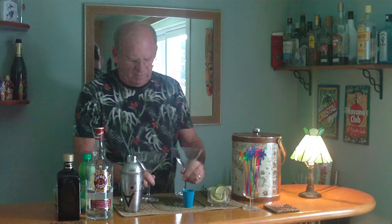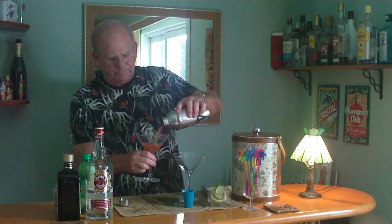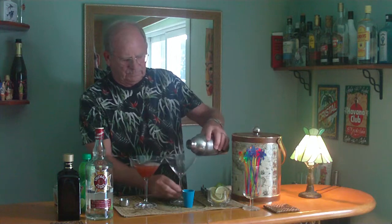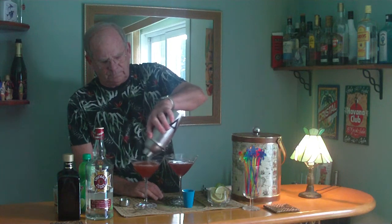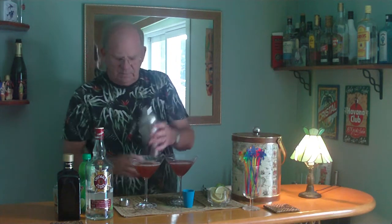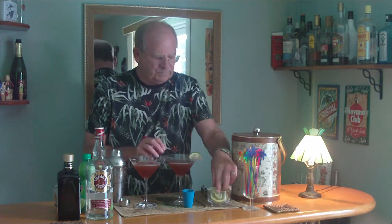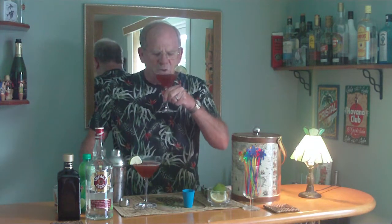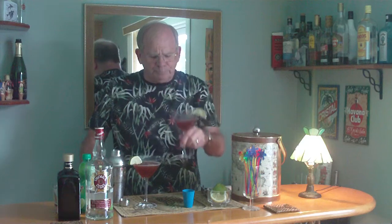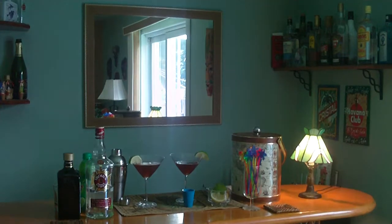Bring out our glassware and give that a little pour. Oh, perfect — two beauties! And a nice slice of lime. And there we have it — the Cosmopolitan. Man, that's good. Enjoy! Thank you, thank you, thank you.